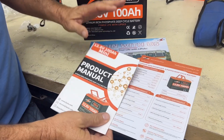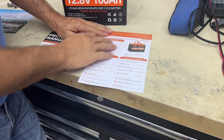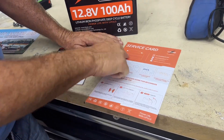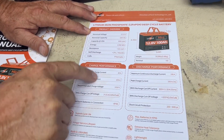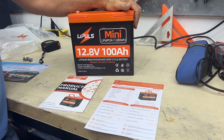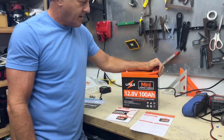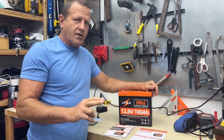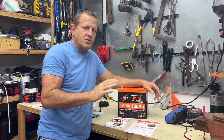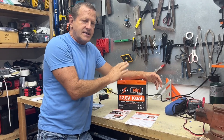Inside your little zipper pack it comes with a simple information pamphlet — a user guide. These are all your parameters; they're calling this the service card. It recommends a 20 amp charge capacity but up to 100 amps. Discharge capacity is max 100 amps, but 200 amps for three seconds. The self-discharge rate is 3% per month, so the shelf life is really high — you can charge these up, set them on a shelf, and it'll take months for them to actually discharge down to zero.